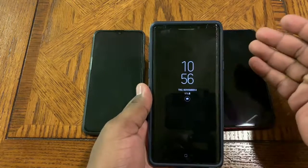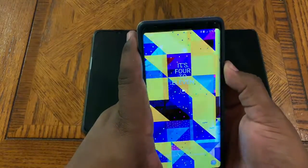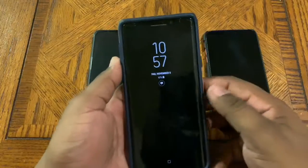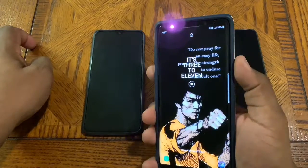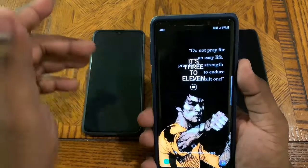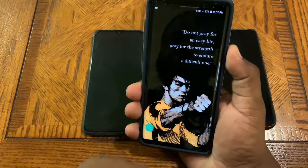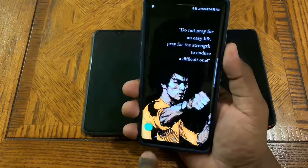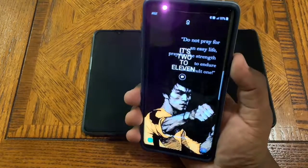I'm going to show you the Note 9 iris scan. When you power up the device you'll see a red dot at the top — that represents the iris scan. I changed the wallpaper to make it more visible. You hit the power button, see that red dot, and the scanner tries to pick up your irises. You might see 'phone too close to face.' It's a little more gimmicky than the iPhone, but it does work — you can see it unlocked from behind the camera.